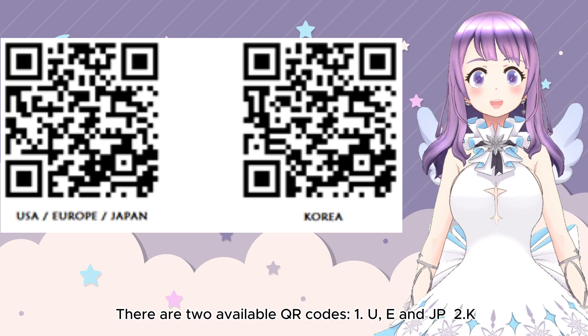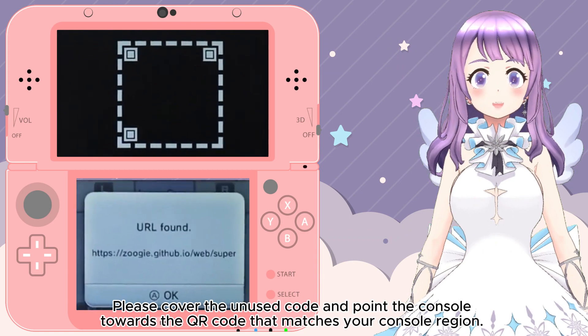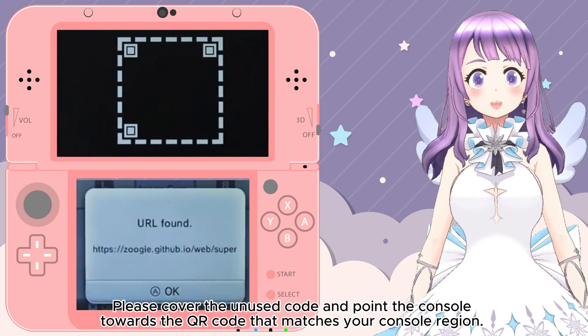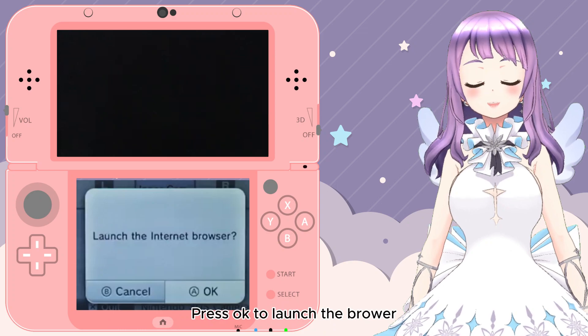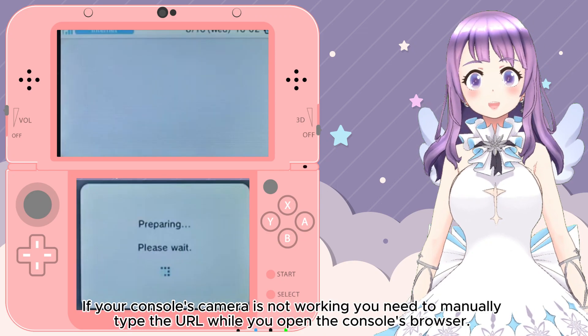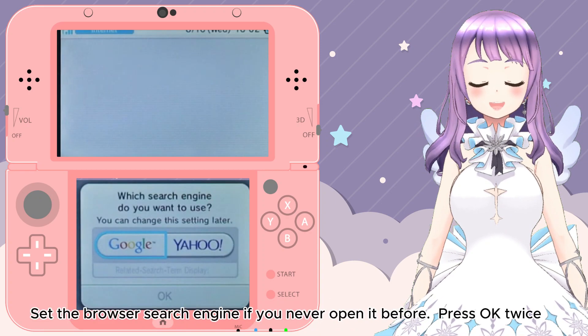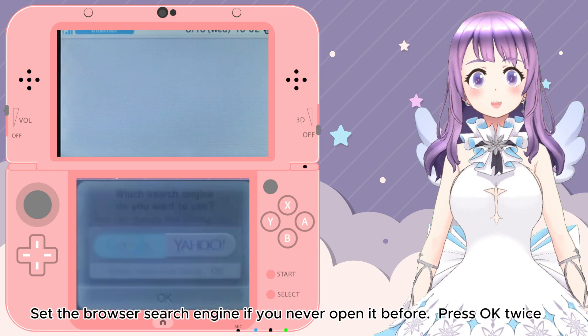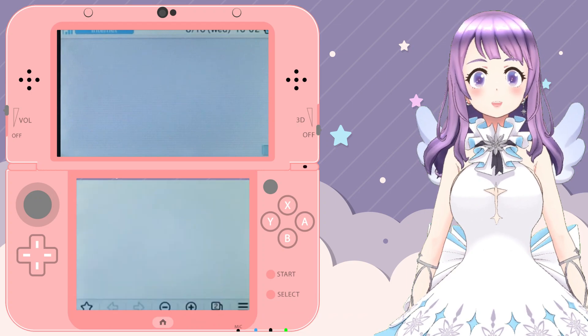There are two QR codes available: one is for USA, Europe, and Japan regions, and one is for Korea. Please cover the unused code and point the console towards the QR code that matches your console's region. Press OK to launch the browser. If your camera doesn't work, please manually type in the URL — you can find the URLs in my written guide. Pick one of the search engines and press OK twice.